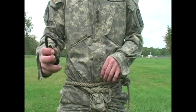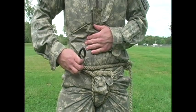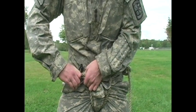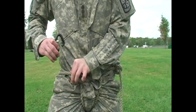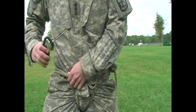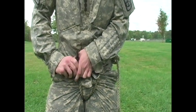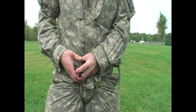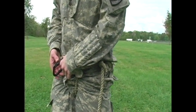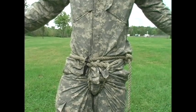Take the carabiner with the pointed end facing towards your body and put it in top first, moving down so that it goes through both ropes along your waist — there should be a top one and a bottom one. Put the carabiner through both ropes and then spin it around so that the opening latch is facing up. This will allow you to easily hook into the rope ridge and be unhooked. And that is the Swiss seat.